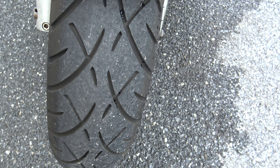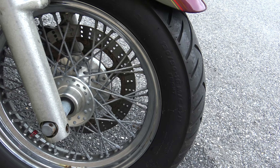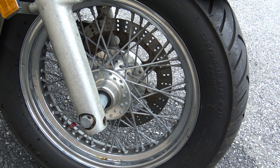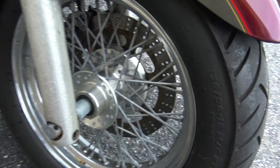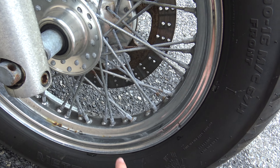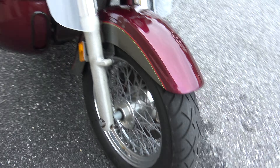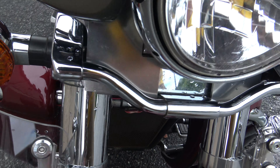You can see plenty of life left on the front tire — I'd call it about 60 to 70 percent. The front wheel is starting to show a little bit of wear and age. There's a little bit of rust starting on a couple of the spokes, but I think you could shine that up pretty nice with a little bit of effort.